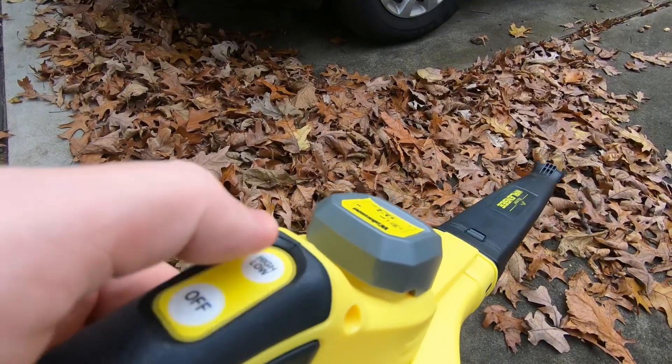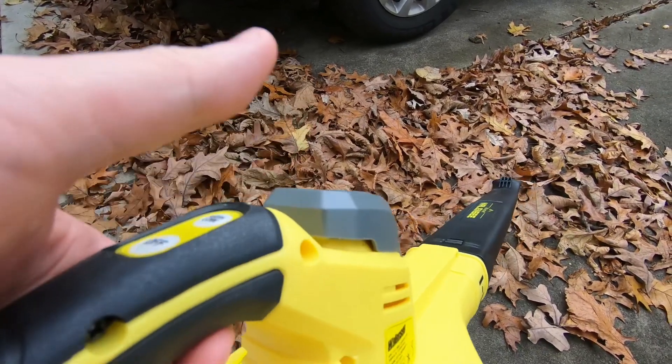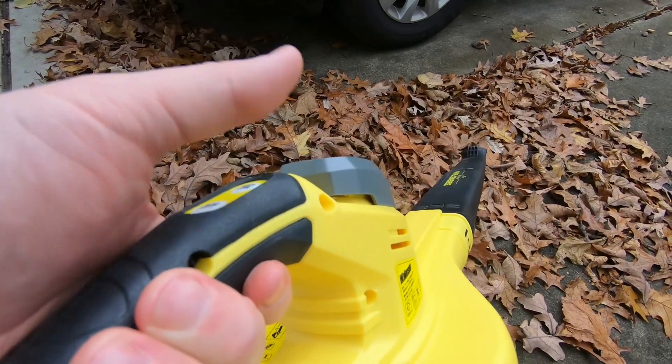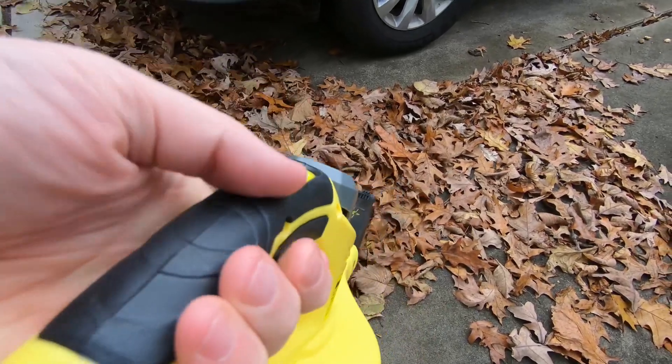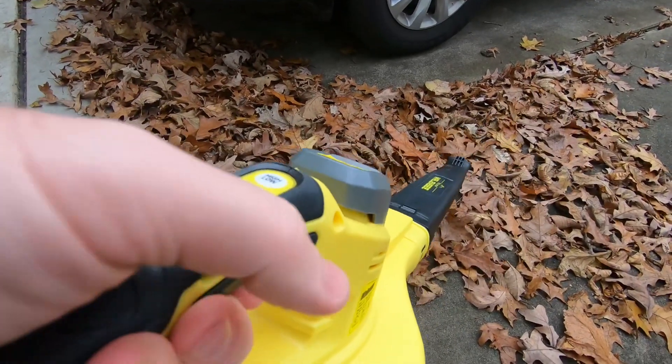The high setting runs for about 20 minutes and the low is a little over 40 minutes, and then you turn it off. What I like is there's no finger — or what I call trigger fatigue. I just hold this in my hand. There's rubber on the top, rubber on the bottom, and it keeps it in place.